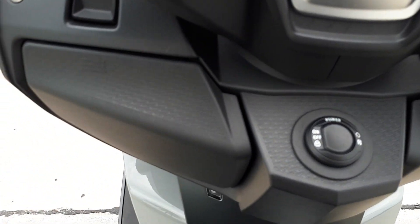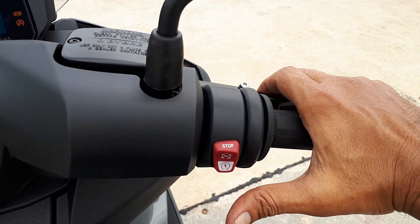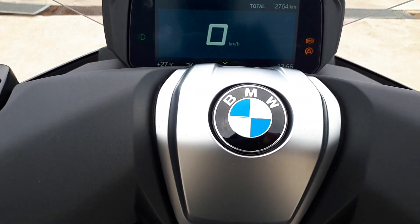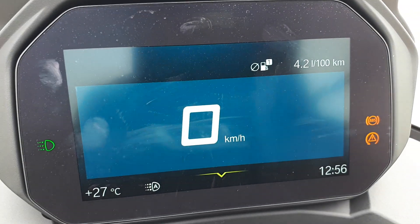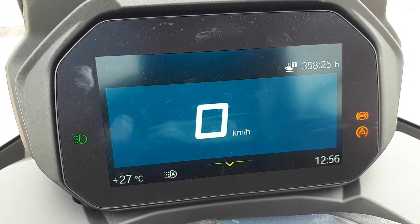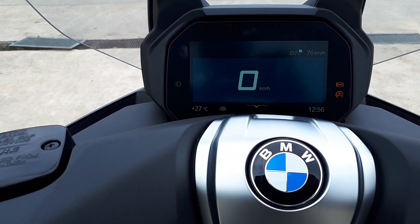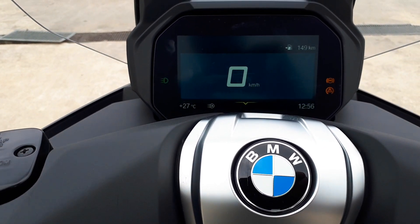You need to start the bike first — it won't start with the side stand down. Pull the brake and it starts up. You can scroll through the menus here. Fuel consumption is 4.4 liters per 100 km. Then of course there are your ride modes. Range to zero is 149 km — not too shabby.